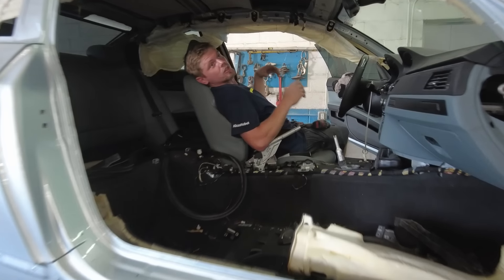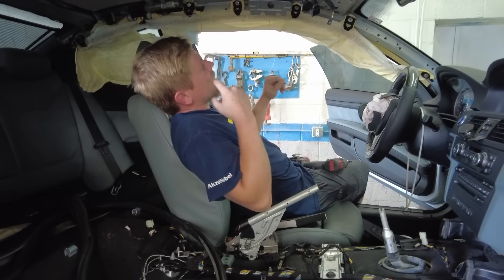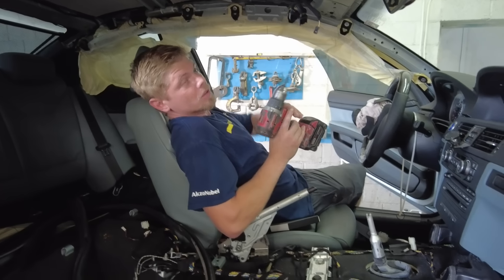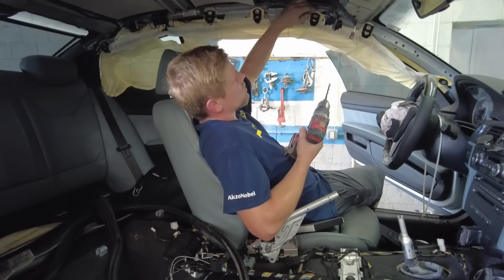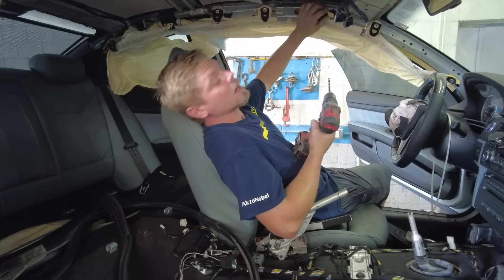We are ready to go ahead and install our sealing airbags, and unfortunately they are riveted on, so we have to use this drill to take all these rivets out right here. Basically all you have to do is drill out the center of it and the cap will pop off and it will release the airbag.